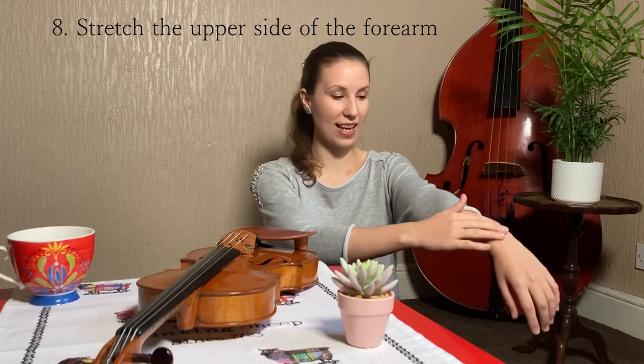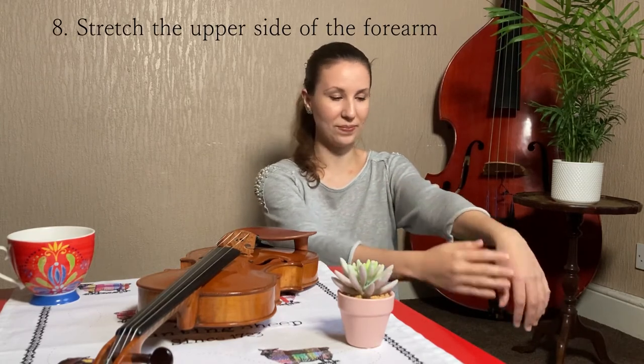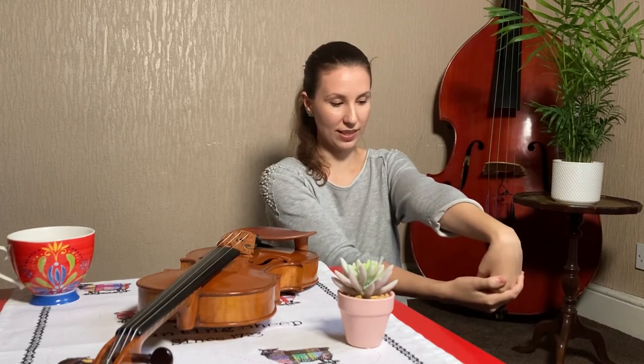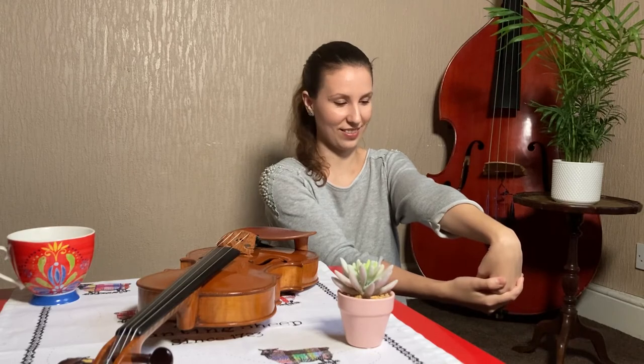Now we are going to stretch the upper side of the forearm by pulling gently your hand backwards. You should feel a nice stretch here. We could do it for like five seconds or 10 seconds.